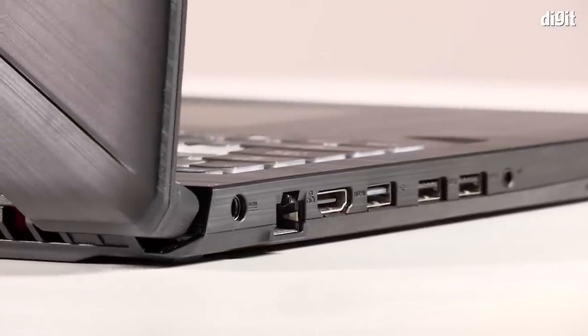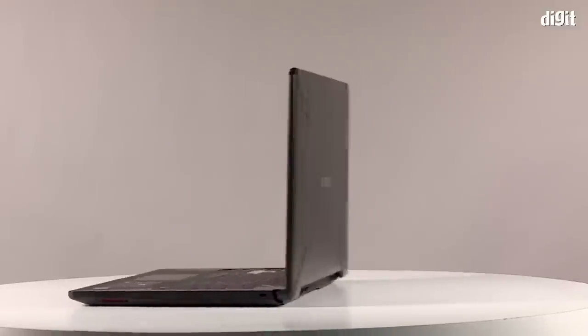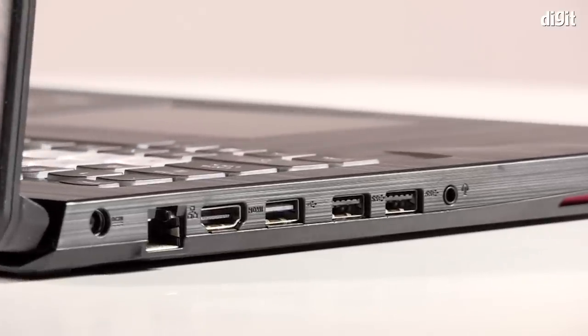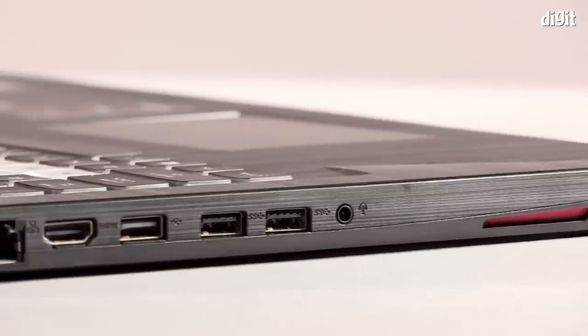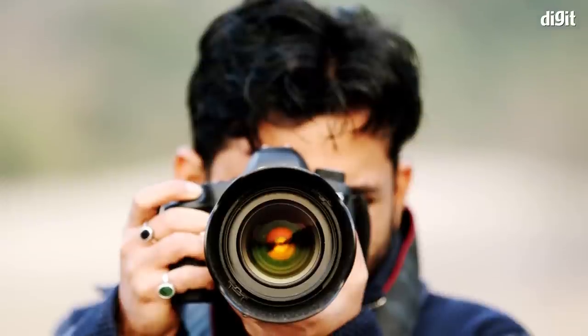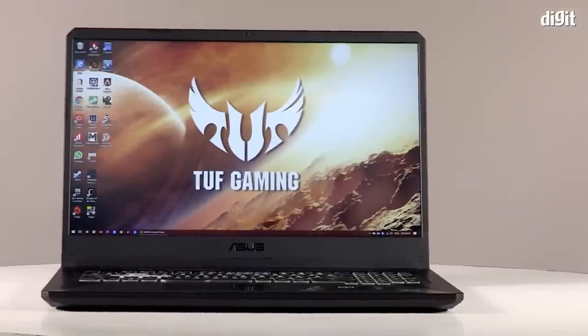The Asus FX705DT has all its ports on the left side of its body, leaving the right side clear for the right-handed gamer's mouse. On the left side we see a round-pin power port, a LAN port, a full-size HDMI port, one USB-A port, two USB-A 3.1 ports, and a 3.5mm audio jack for headsets. Gone completely missing for a laptop of this price are an SD card slot and a USB-C port. Owners of a DSLR will have to invest in a multi-card reader — this is one oversight Asus could have really avoided.